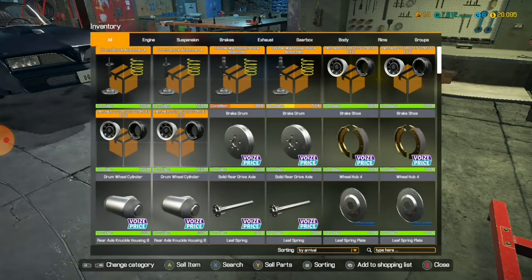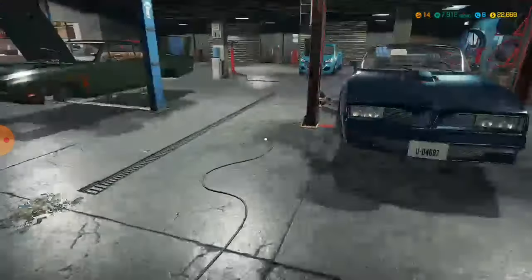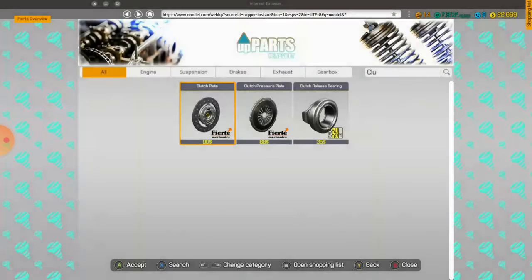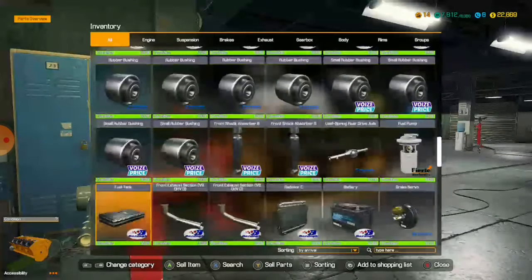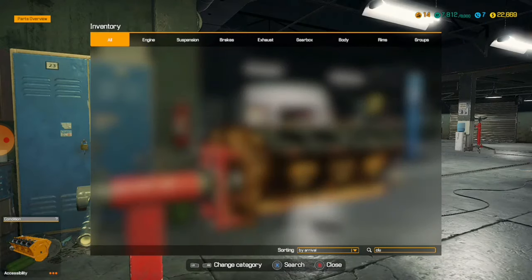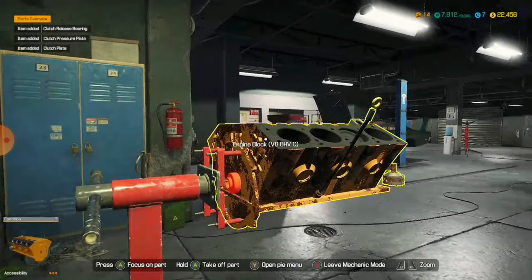I can't remember what I bought now. Help me, please — I just went off the menu. Clutch plate, pressure plate — I'm just putting it in the bearing. And I forgot to buy the flywheel, of course I did. And flywheel. Obviously we can't take that out because we need to take out the pistons.